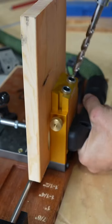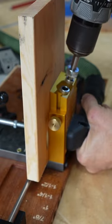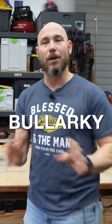What every beginner should know is it's okay to use pocket holes. I know a lot of times if you ask around on the internet, people say they're terrible, they're gonna fail, they break, they're weak — that's blarky.